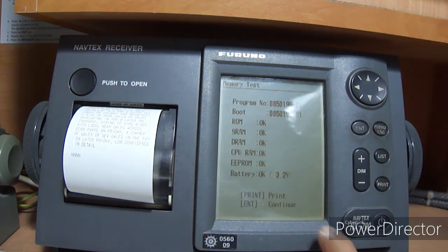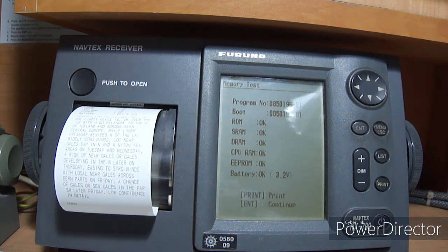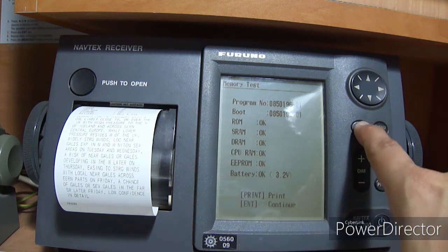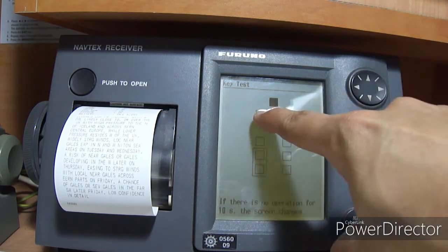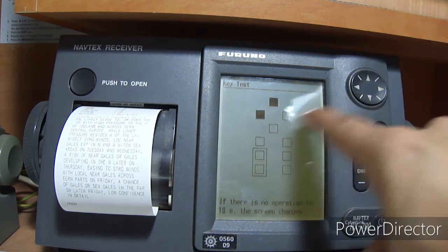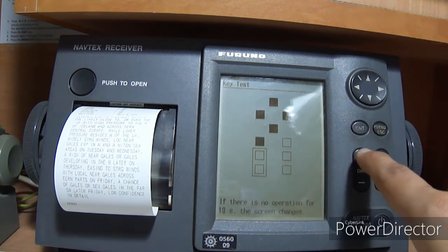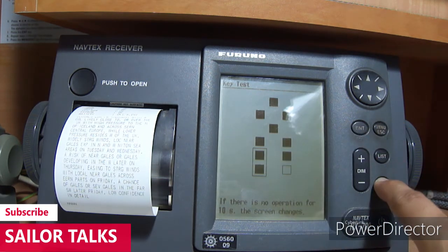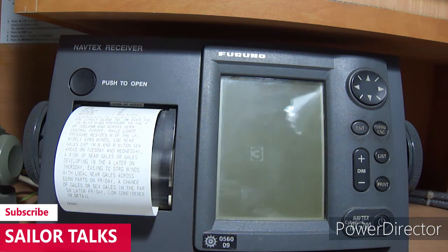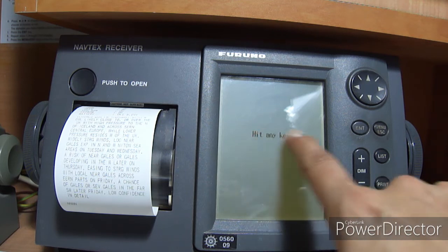Now it will give you the memory test — OK, OK, OK. For print, press Print; press Enter to continue. Now the key button test: all the buttons on the equipment will be tested by pressing each button. It is testing whether your buttons are working or not. Now the system is checking itself — press any key.